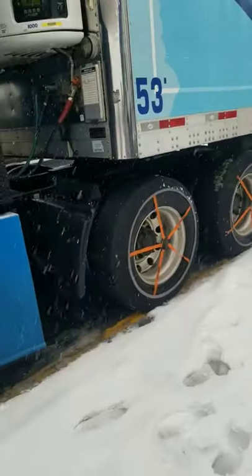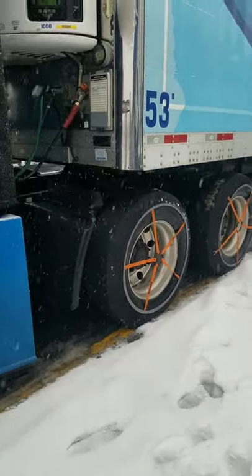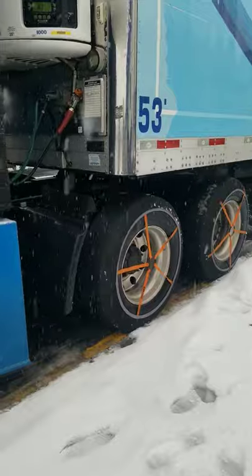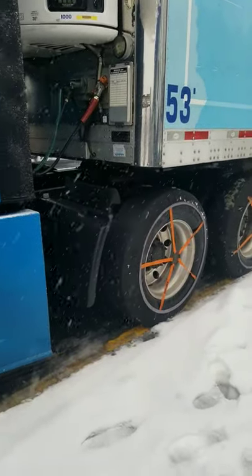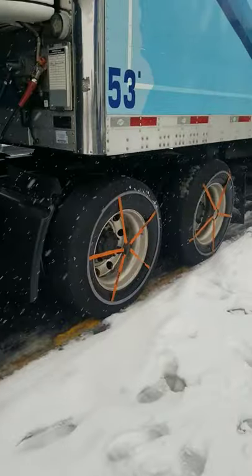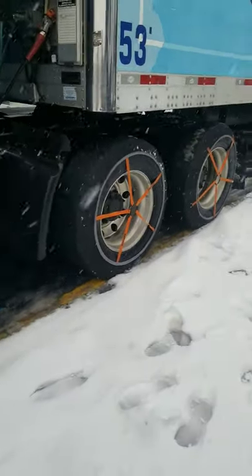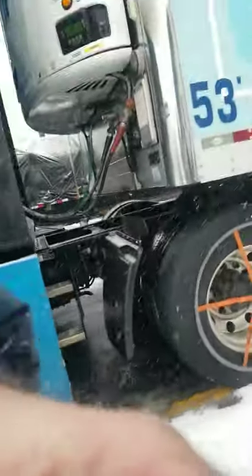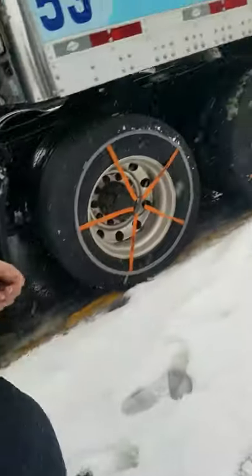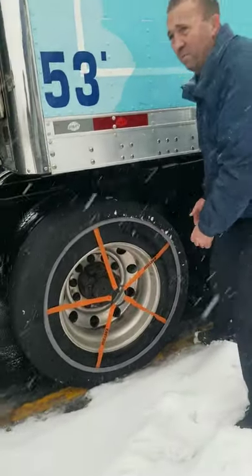I got these at the Petro and Sparks. You can get them at pretty much any TA Petro at their service area. I didn't show putting them on because we were busy trying to put them on — it was easy, just a real quick couple-minute job. So now we're taking them off. There's a little bit of nuance to getting them on, but getting them off is straightforward.